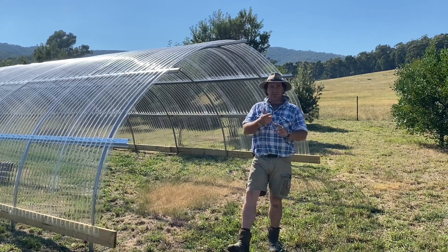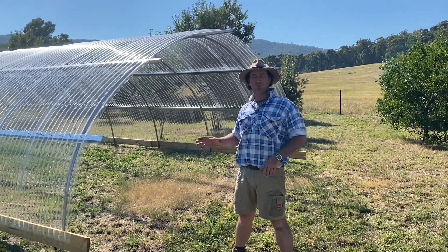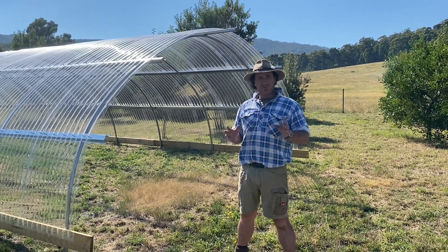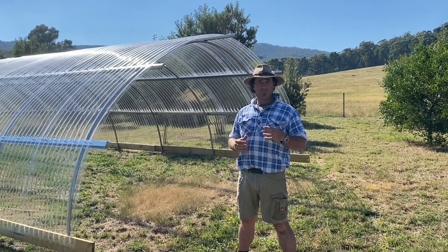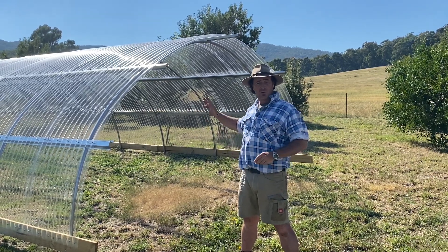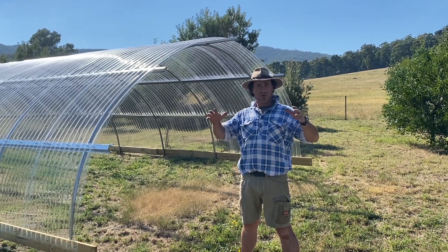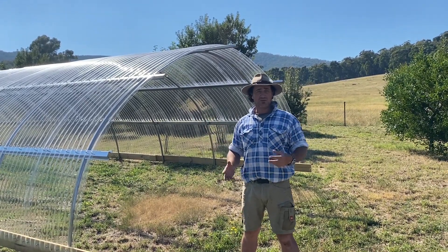Ventilation is probably the most important thing when it comes to hoop houses. I've come up with a concept that I think is going to work here, and what I've seen is that not every concept suits every hoop house. You really have to work to the environment that you have, with your wind directions and things like that.